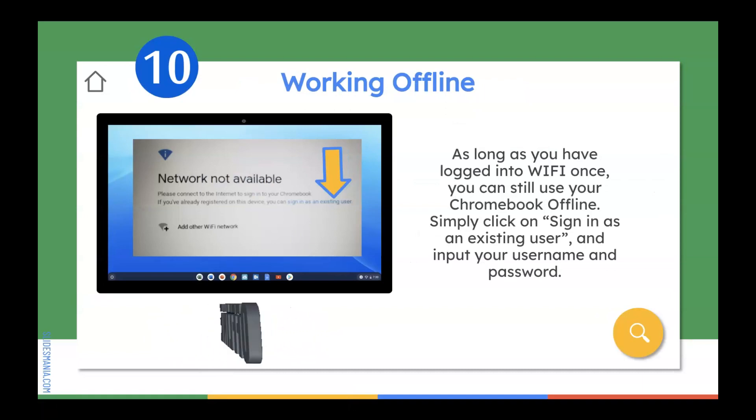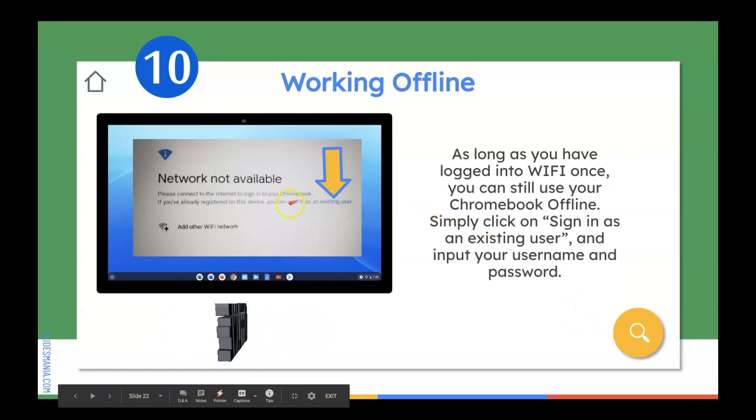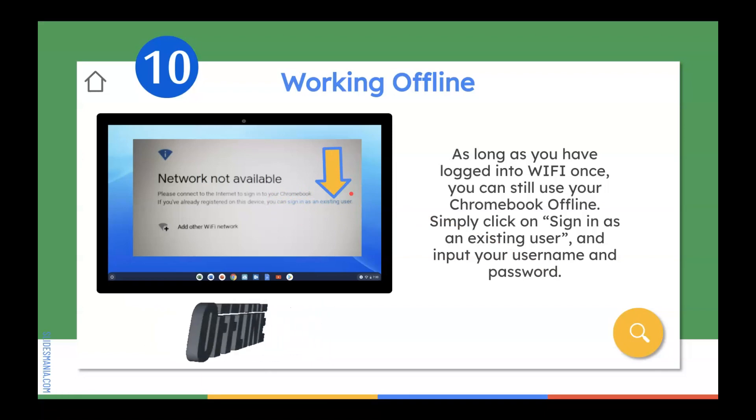Great news for those of you who have already set up your Chromebook using Wi-Fi one time. You just need to set up your Wi-Fi once, either at home or in a location with free Wi-Fi. When you get home, if you don't have internet, you can still use your Chromebook offline. When you open your Chromebook after having logged in once, it will say network not available. Just click where it says sign in as an existing user and it will pick up your username and password. You'll be able to work on all your documents offline, and the minute you go back onto Wi-Fi, the system will automatically save your offline documents online.